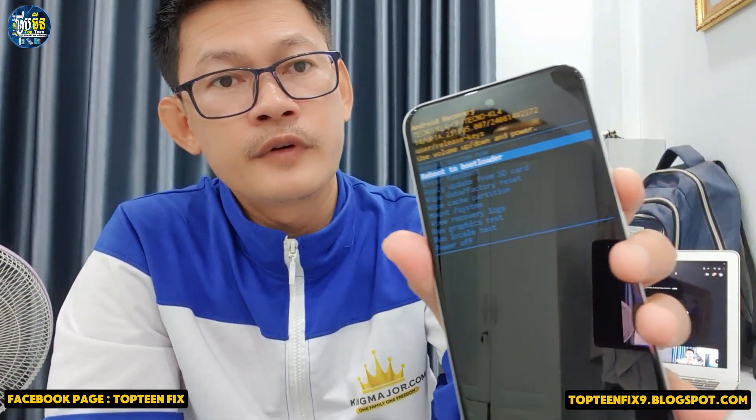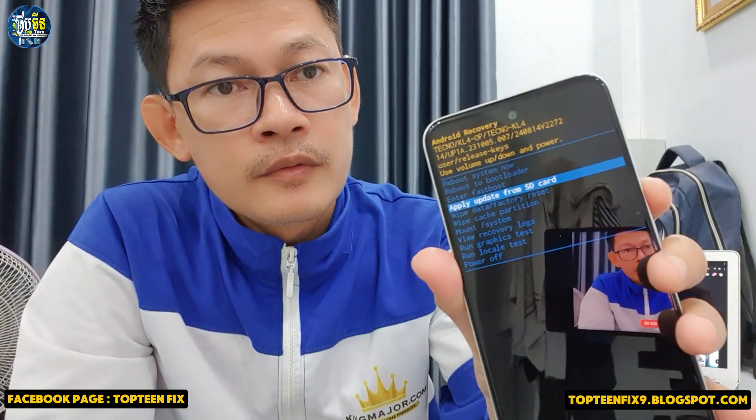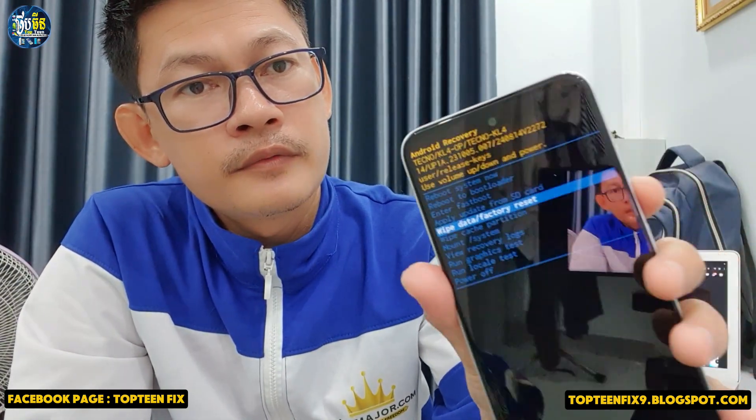So what are we going to do next? We want to do a factory reset, so we need to choose the option called wipe data factory reset. Press the volume down to find the option — right here, wipe data factory reset — and then press the power button. The process of hard reset will begin and the phone will automatically reboot to the menu. It may take about five minutes.